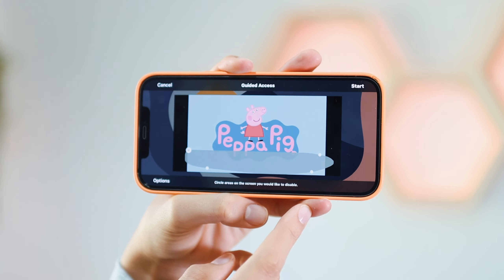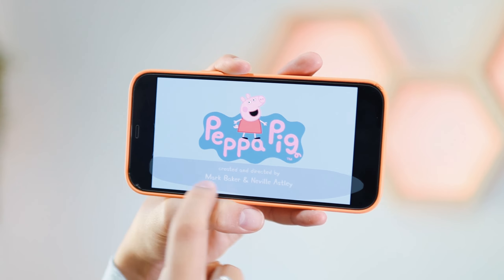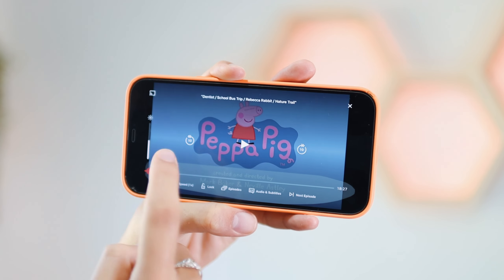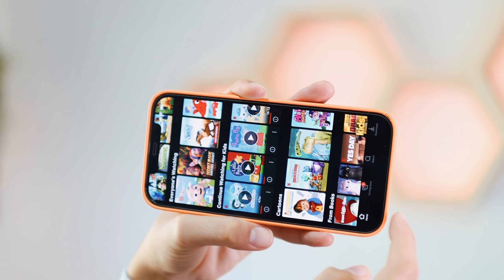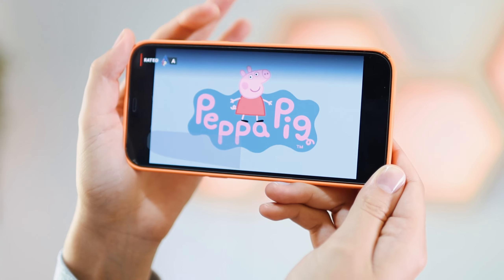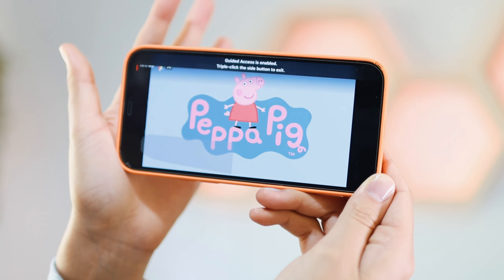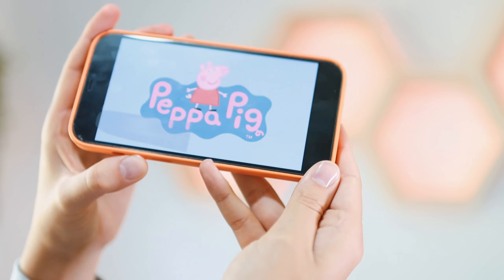Say Done, then say Start, and you can see that area is grayed out — they can't skip through the episode or the movie. If they try to exit, they can't get out, and if they press Lock it will say Guided Access enabled. They can't press the volume buttons either.